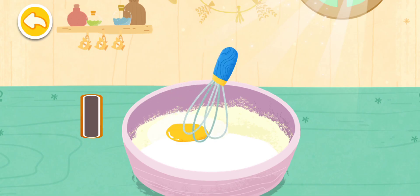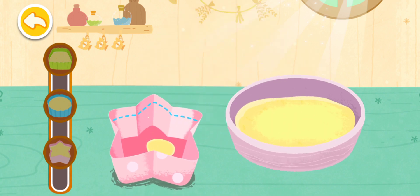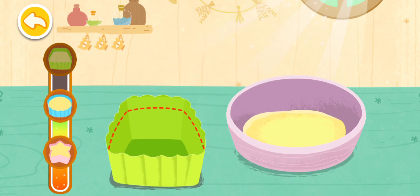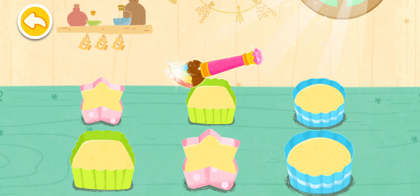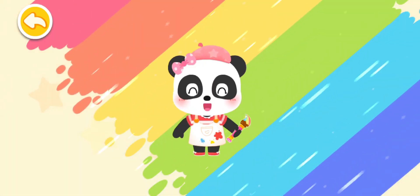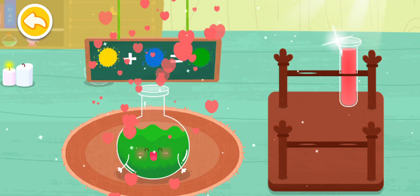Let's do it together! Let's make cake mixture first! Blue. The cakes are ready! Let's mix some colorful cream to decorate them! Yellow, yellow, blue, blue, green.